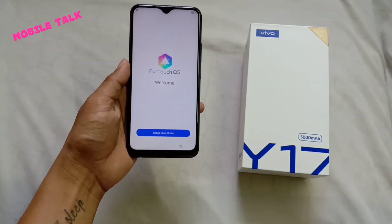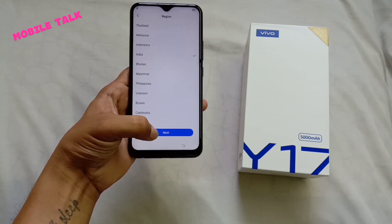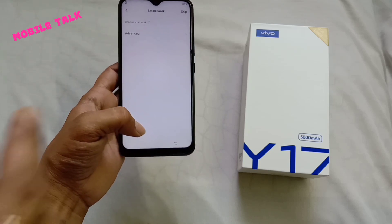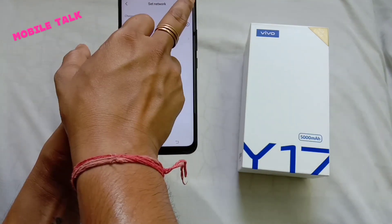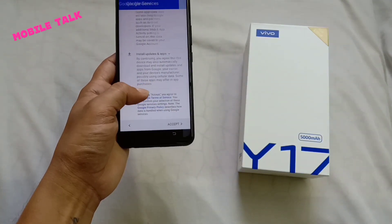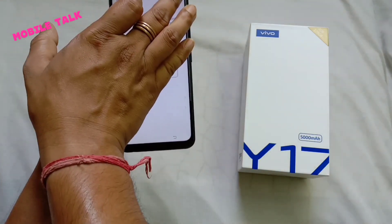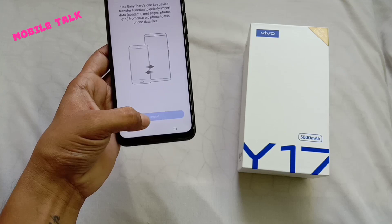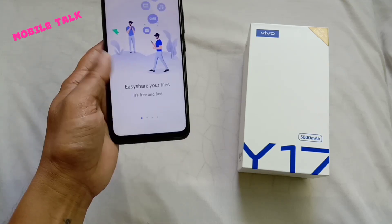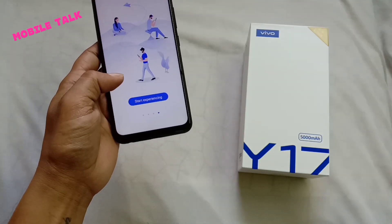The phone has turned on and you can see the 6.35-inch HD+ display with a V-cut notch. The display resolution is 720 by 1544 pixels with a 19.3:9 aspect ratio. The processor is a 2.3GHz octa-core Mediatek Helio P35 chipset. You also get a massive 5000mAh battery with dual engine fast charging.